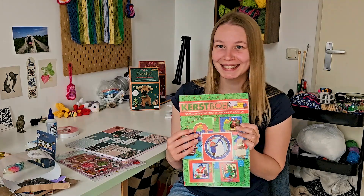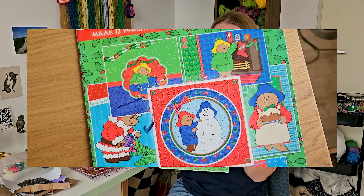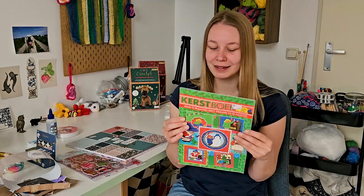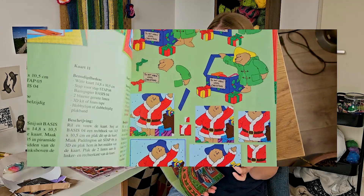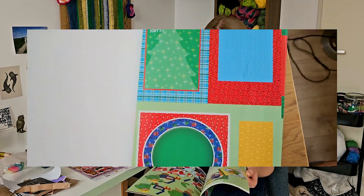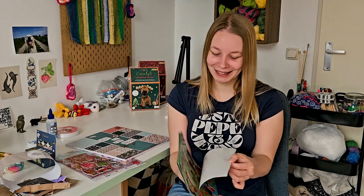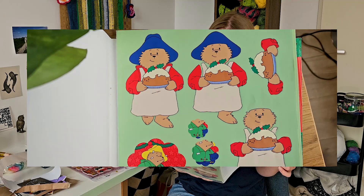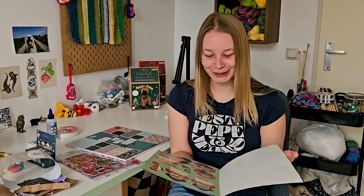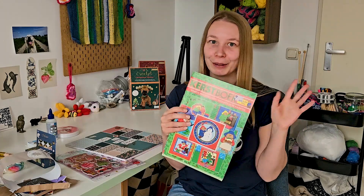Then I got something at the thrift store yesterday which I think is really cute. It's a Christmas book from Paddington — it's basically to make Christmas cards in 3D. I just really love the images it has of Paddington. They are so adorable. It also has some backgrounds to make cards with, but I basically just bought this for Paddington, especially the one where he's holding a Christmas pudding. I thought that would look really cute in my journal when it's becoming Christmas. So yeah that's basically everything that I got.